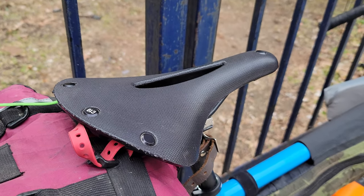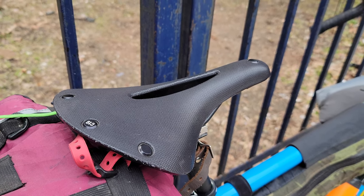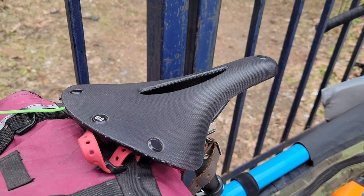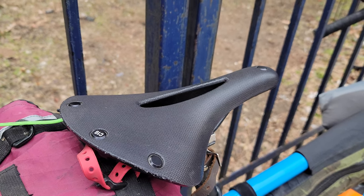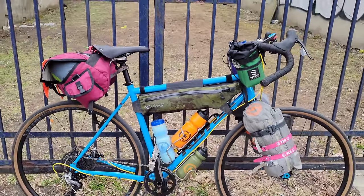On the saddle I have a Brooks Cambium C19 Carved, and I have that on a few of my bikes. I only own two bikes and I have two of the same saddles — once you find a saddle you like, you just go for it.